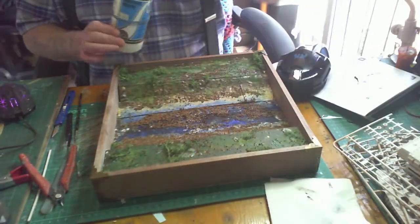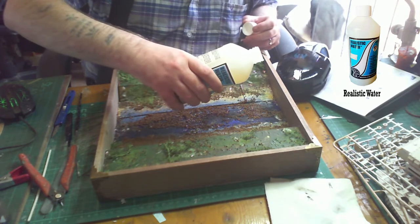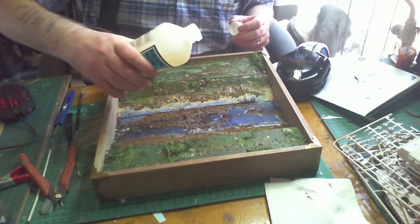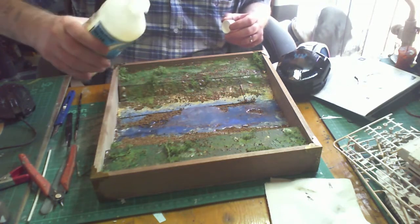Once happy with the grass and moss, it's time to add the water for the river bed. This is a product called Realistic Water - you just pour it on, it's self-leveling, and it'll find the areas where you want to put it. I'll be leaving that to dry overnight.